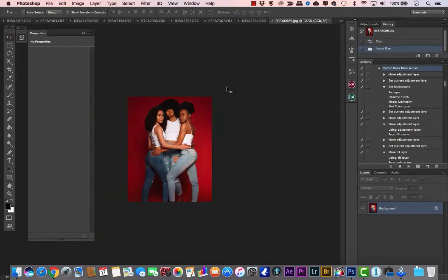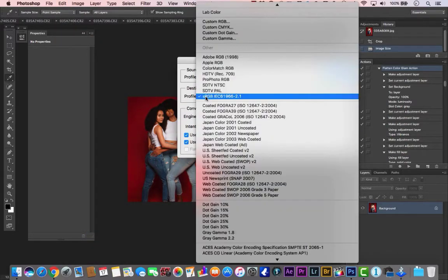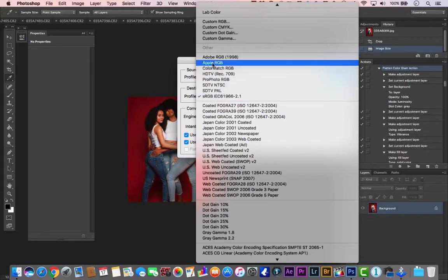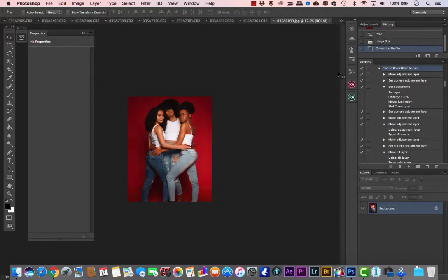Hit OK. Now, in order to get the color to match everyone's screen — phone, tablet, computer — you want to change the color profile. Go to Edit > Convert to Profile and choose sRGB, because not a lot of screens support the other options. Hit OK.